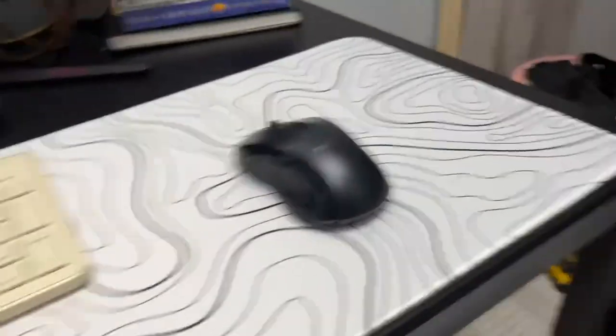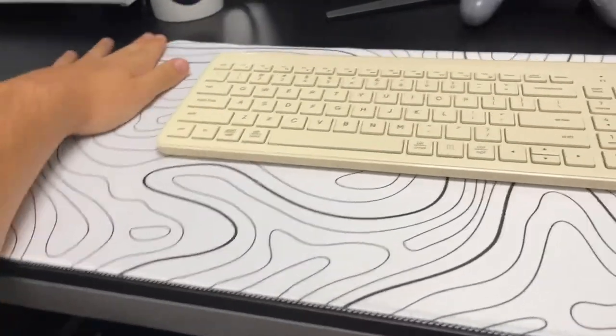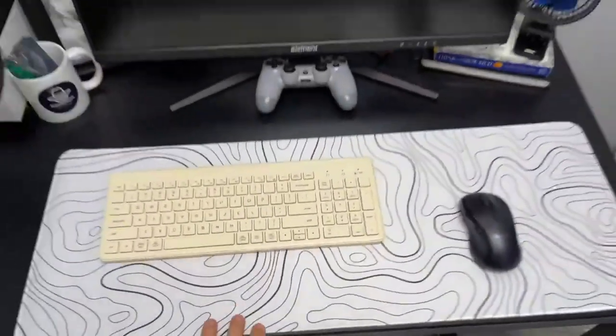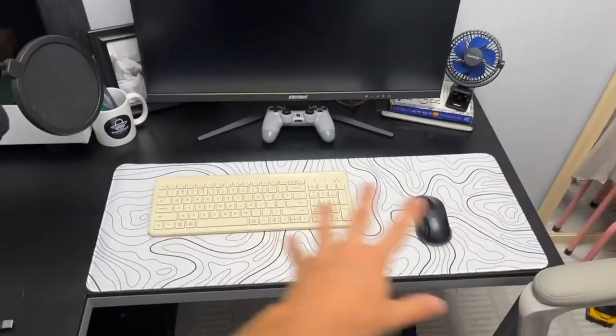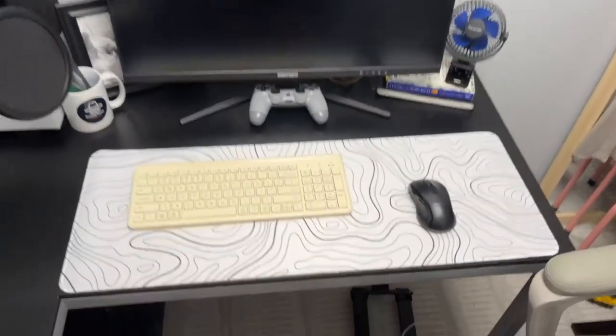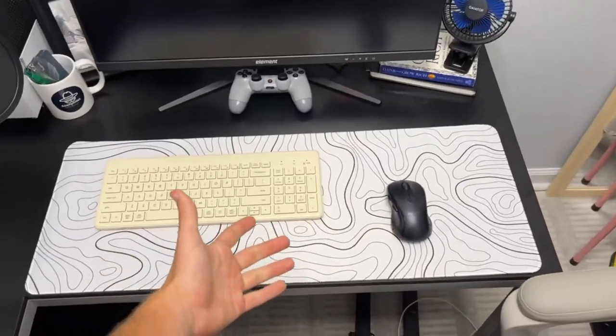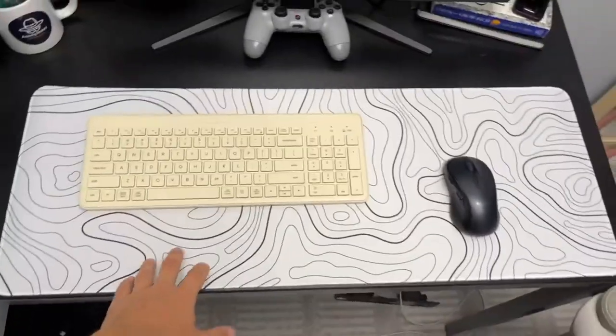I don't really know what else to say about it other than I definitely give it a thumbs up and I recommend it. Overall, it's definitely the best mouse pad I've ever had. It's the extra large one, as you can see, so it covers the entire keyboard and mouse area that you would need. Overall, definitely give it a thumbs up and I hope you guys enjoy this video and the product if you do decide to get it yourself.